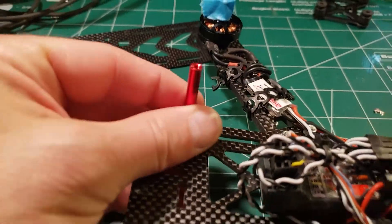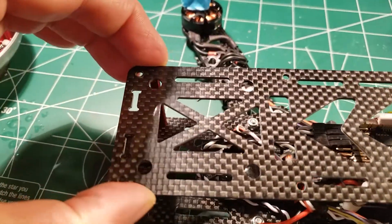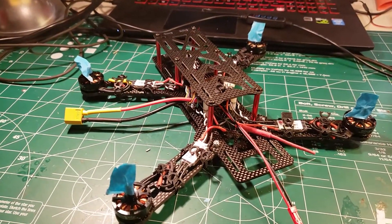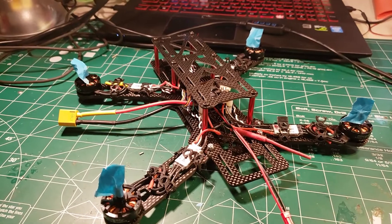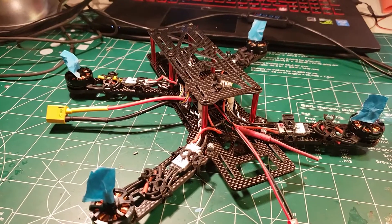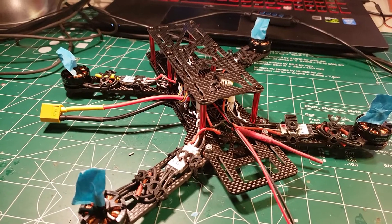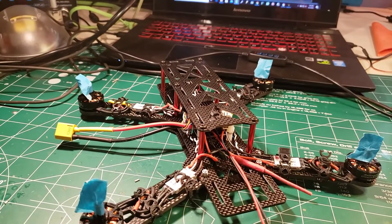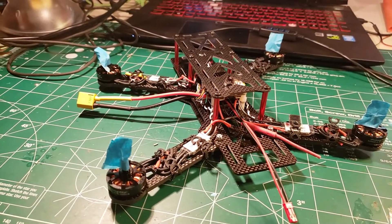Take one of your screws and pop it up through the bottom, then tighten the standoff down on it. The standoff is threaded on both sides so you can pop the top on and use another screw to screw it down - you'll do that six times. This brings us to a good stopping point for video six. Video seven we're going to calibrate the ESCs and I'll show you BLHeli so we can upgrade the firmware on our ESCs, just like we upgraded the firmware on our flight controller earlier in the series. Hope you found the video helpful - please like, comment, subscribe, and hit the bell so you know when the next video comes out. I'm Steve, signing off!